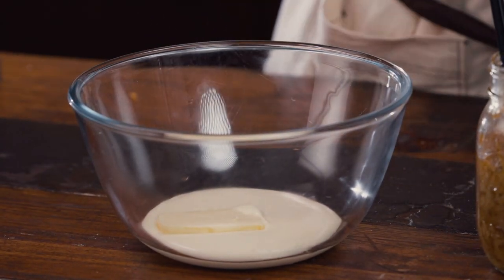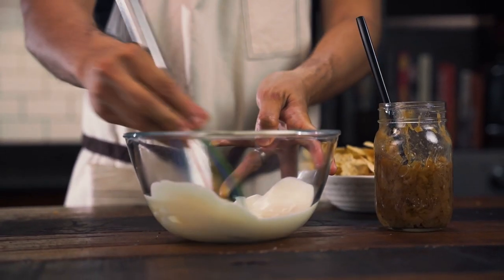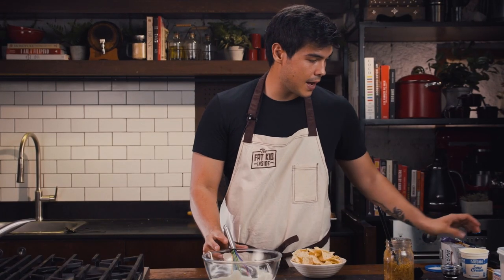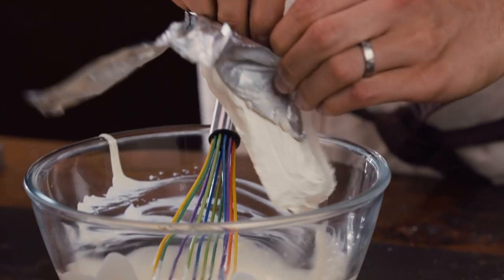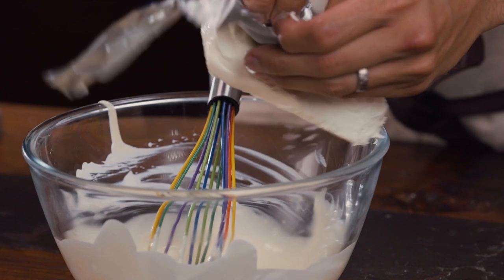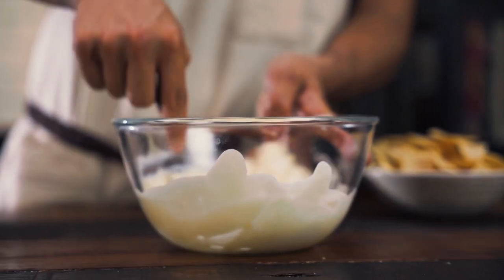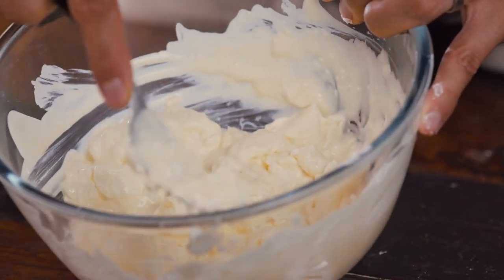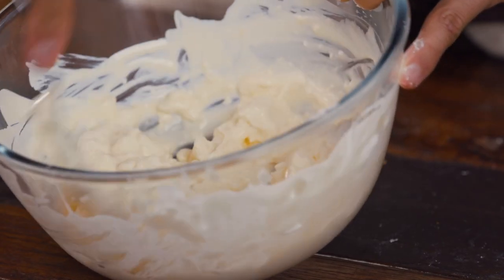We're going to take about two tablespoons of room temp or melted butter and start mixing that together so it combines nicely. Next we're going to add our cream cheese — about eight ounces, which is one whole pack. Keep it at room temp so it's easy to break down. Mash all that together. Our onions will be slightly warm, so they'll actually help melt this a little bit.